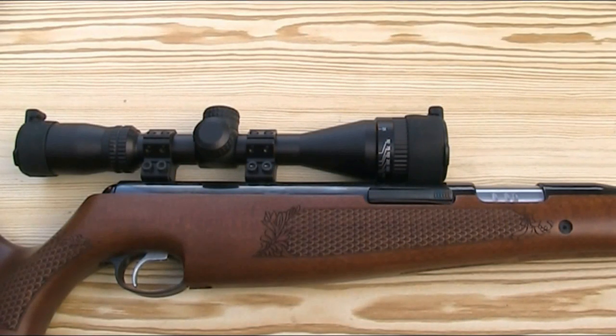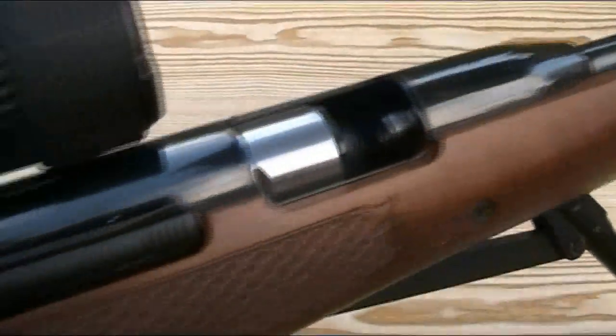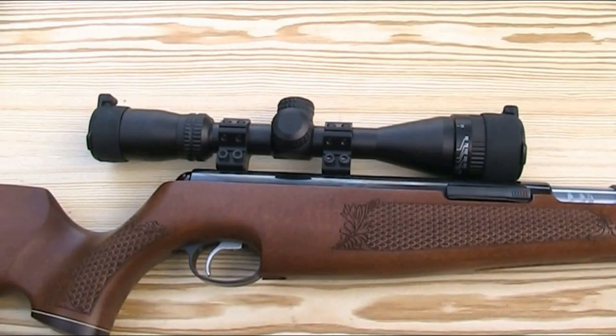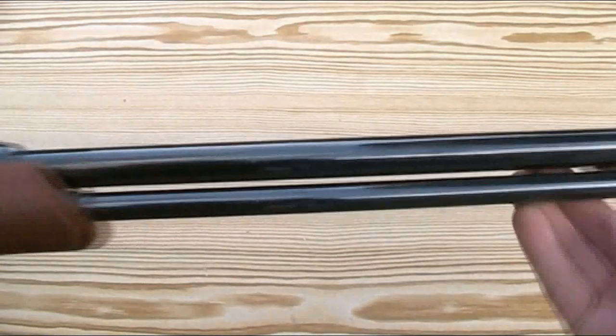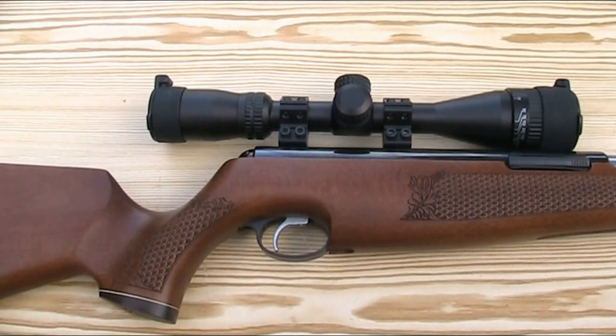The TX200 is a spring-piston rifle and it's an under-lever which you load directly into the breech under this cover, and that allows for greater accuracy as it's a fixed barrel and you don't need to try and line up a rotating loading tap on some under-levers. The rifle is 105.5cm or 41.5 inches long with a 39.5cm or 16 inch barrel, and the barrel is fully shrouded to help reduce noise — it is genuinely a very quiet gun to shoot. You can also get a Hunter carbine version which has a shorter 31.9cm or 13 inch barrel.